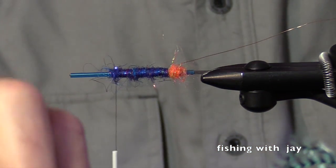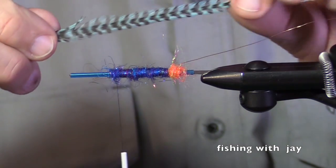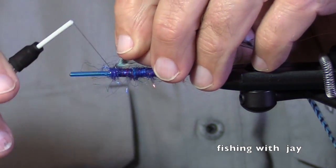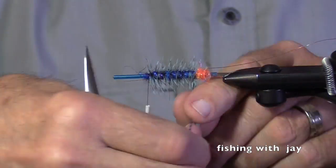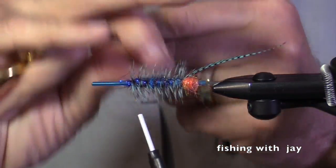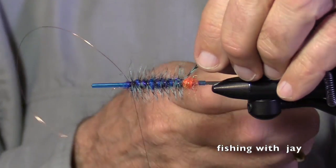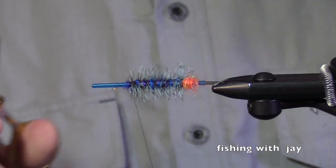Now I'm going to grab a beautiful blue saddle hackle. Tie it in by the butt, bring my copper wire up, wind the copper wire forward — two, three times — trim out the hackle point, trim the wire.